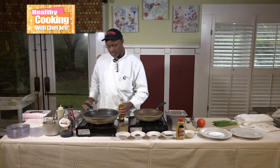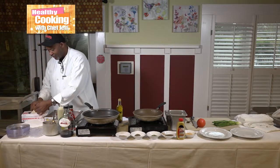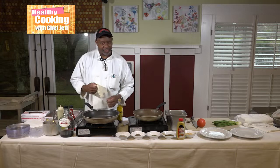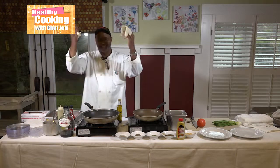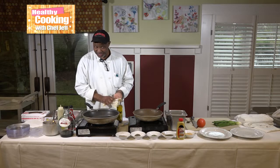First things first — where are my gloves? I don't want anybody on Facebook Live saying that chef ain't got no gloves on. Well, I got my gloves. Facebook will get you in trouble sometime.